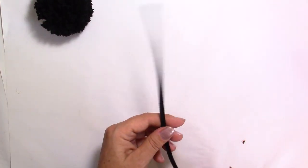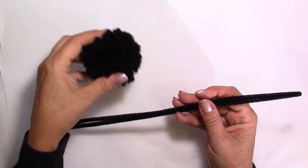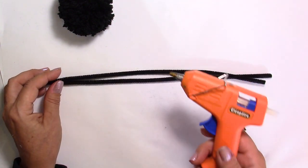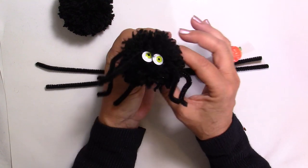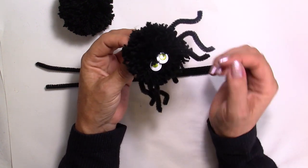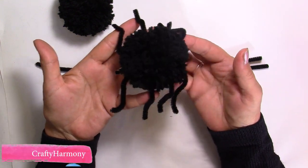You will also need some pipe cleaners — I chose black ones. For each spider I'm only going to use two pipe cleaners. I'm going to cut them in half and then in half again, and I think that size will be good enough. We're also going to use hot glue, and that's it. If you want, you can add googly eyes. The closer you put the eyes together, the less scary it looks. This was my first spider — probably not the most realistic, but we'll improve on this one.